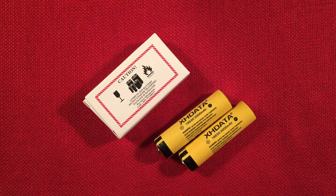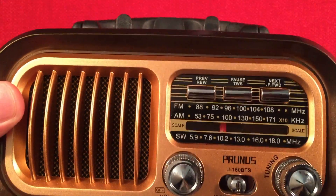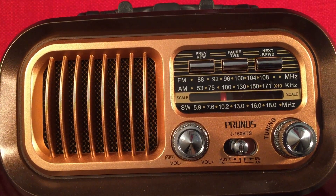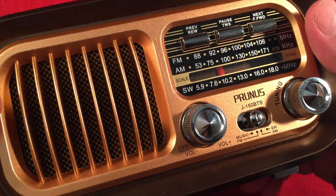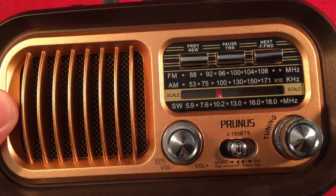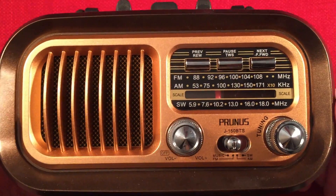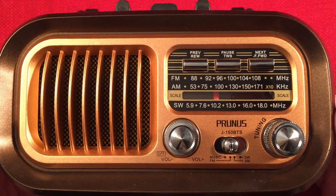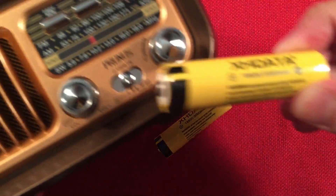My favorite radio that I use almost all the time is the Prunus J150 BTS — I love this radio. It's got a retro style, it's a media player with Bluetooth and everything. It plays shortwave well, does AM and FM fantastic, and has a solar panel on the back. It takes D-cells or an 18650 unprotected button top. You can modify it by bending the positive terminal to accept flat top batteries, but I recommend against that. Just pick up one of these yellow cells — because the stock battery is a 1200 mAh unprotected button top. Spend $5 on a 2-pack and put one in your Prunus.